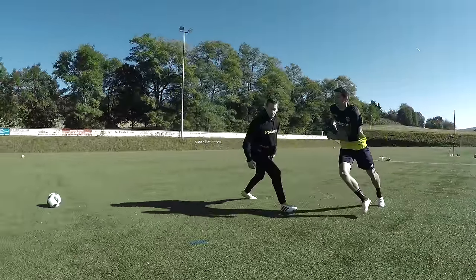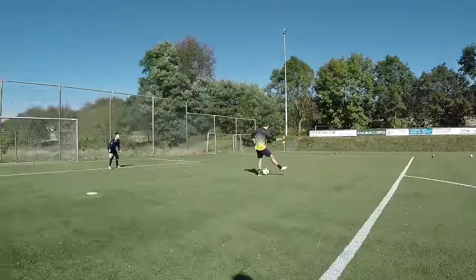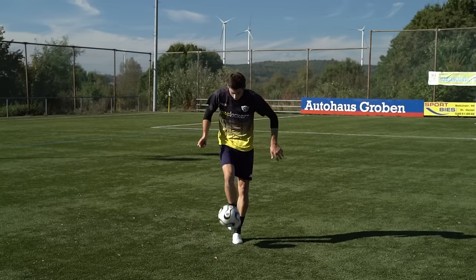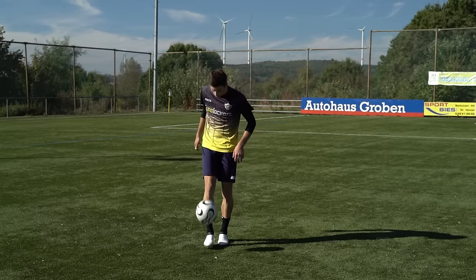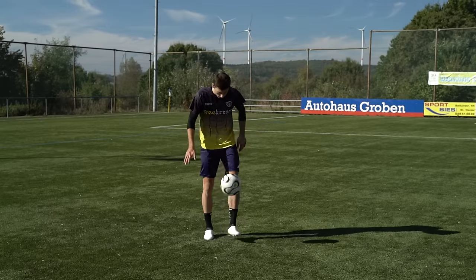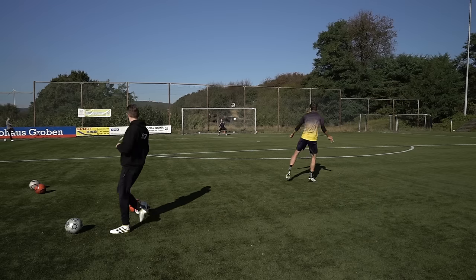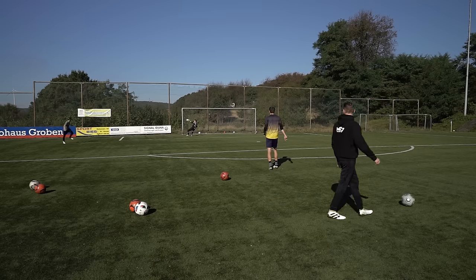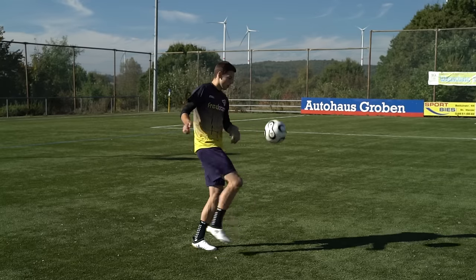Hier empfehle ich eher zum Ace 16 Primenit oder zum normalen Ace 16.1 zu greifen, die günstiger und besser sind. Der X16 Plus ist empfehlenswert, jedoch mit 300 Euro recht teuer, aber besser als das Takedown-Modell X16.1. Als Alternative kann ich den Vorgänger X15.1, den alten F50 oder den Vapor 10 oder 11 empfehlen, die ungefähr die Hälfte kosten und in vielen Kategorien besser abschneiden. Was ist eure Meinung zum Ace und X16 Plus? Welchen würdest du nehmen? Schreibe deine Meinung in die Kommentare.